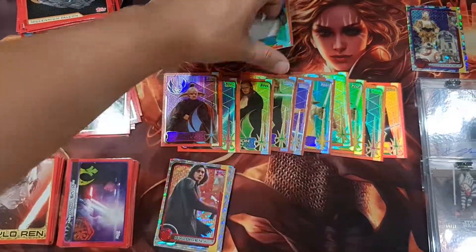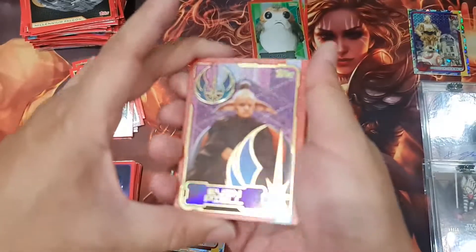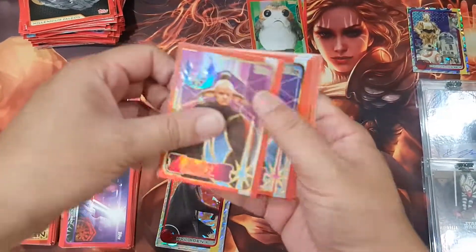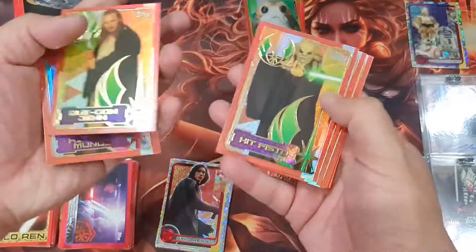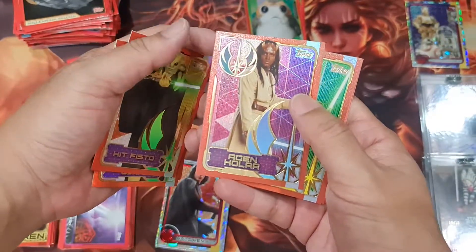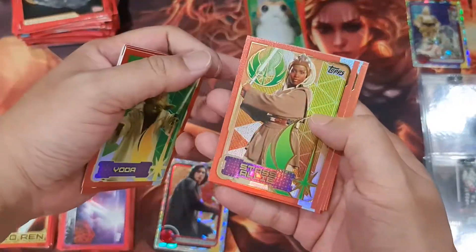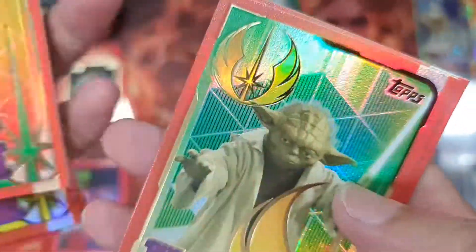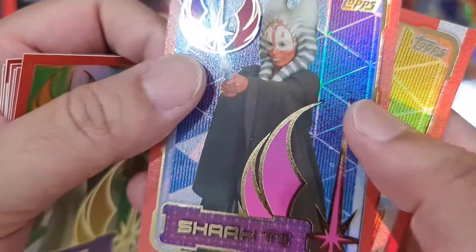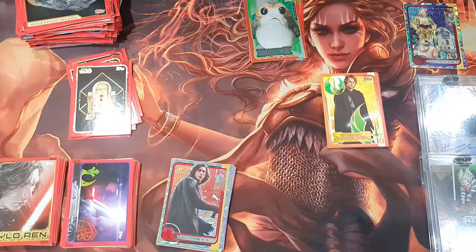And these are all the Jedi that I got: the Gammorrean dude, Ki-Adi-Mundi, Qui-Gon Jinn, Kit Fisto, Agen Kolar, Yoda — and Aayla Secura, I don't know why it's not focusing — and Yoda again, and Shaak Ti and Anakin Skywalker. That's cool, that's very cool! Thank you very much for watching, and I hope to see you in my next video.